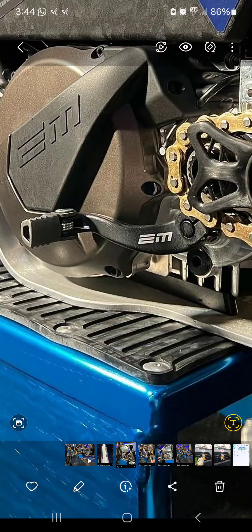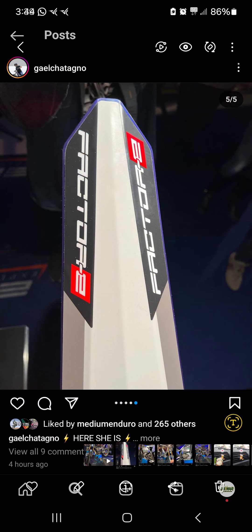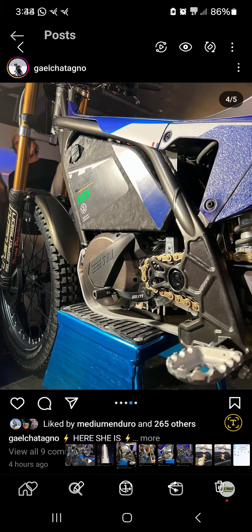Look at that, guys — so awesome. There it is: your four-speed gearbox pedal. Now tomorrow I guess they're going to announce the bike. No specific news yet on whether it's going to be a 2025 or 2026 release — they haven't said anything about it yet.